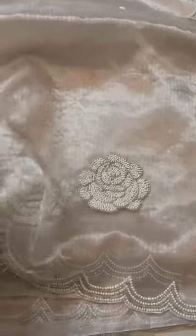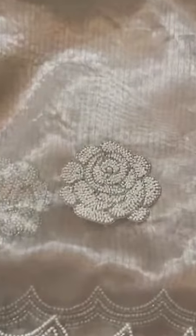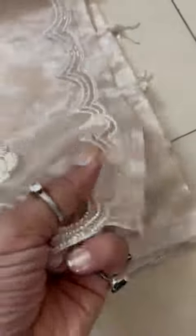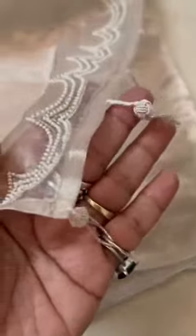Champagne gold kora silk hand embroidered saree with pearls and Italian cutdana, finished with cute tassels throughout. Now showing you the whole saree and the look — a very cocktail look.